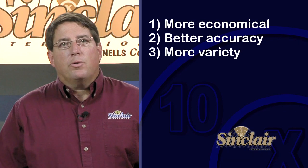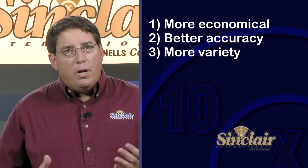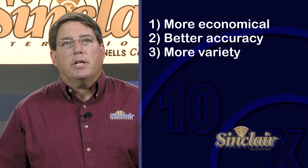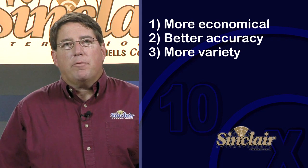Number three, shooters load to have a variety of choices with respect to bullets and velocity. No ammunition manufacturer can begin to produce all the different combinations of different styles, weights, and brands of bullets along with all the different powders. When you reload, you are in charge and get to choose the recipe you want to use. No longer do you have to rely on what your local store has in stock.